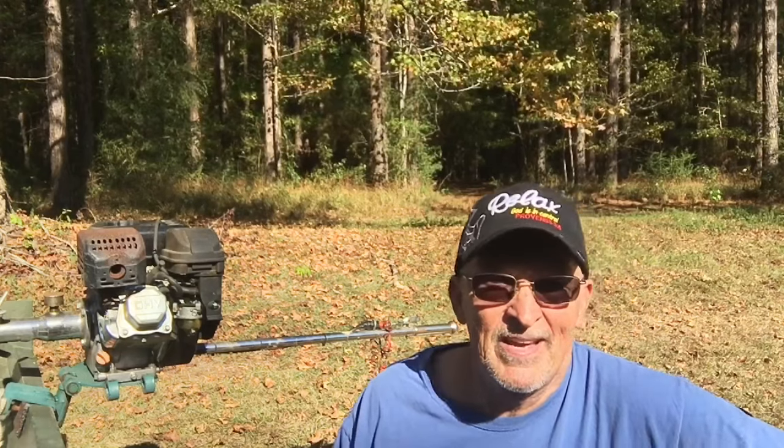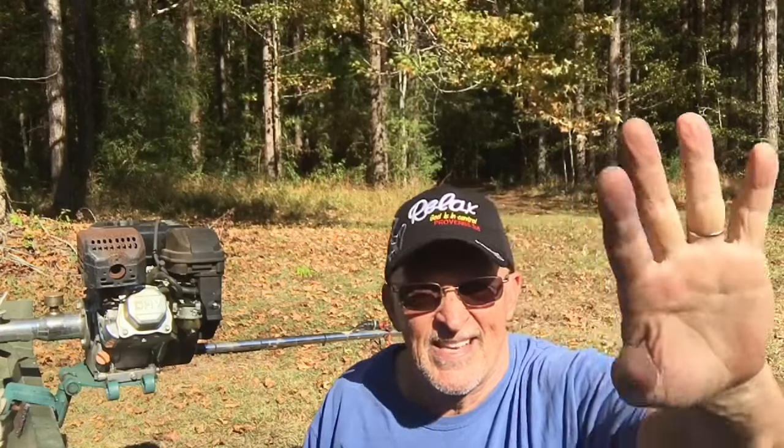And just remember folks, whether you're at work or play, I hope you have a nice day. This is Bill Reddick Outdoors — see y'all!